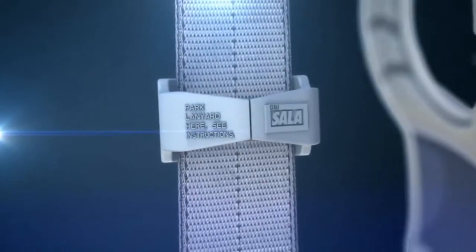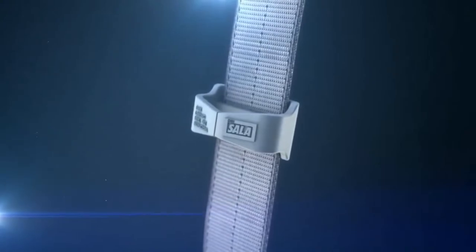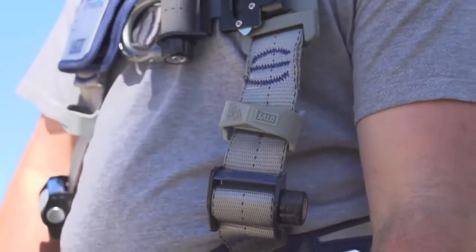The lanyard keepers on the ExoFit Strata are designed to be auto-resettable, so not only do they break away, but they also automatically reset themselves so a user can quickly and efficiently put their connector back into the keeper.